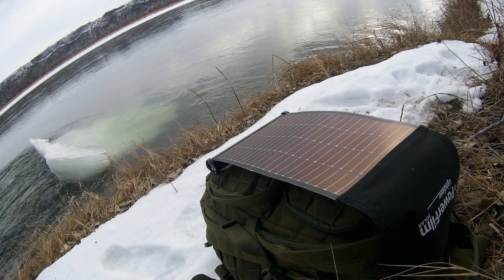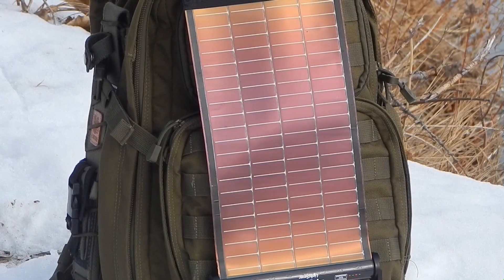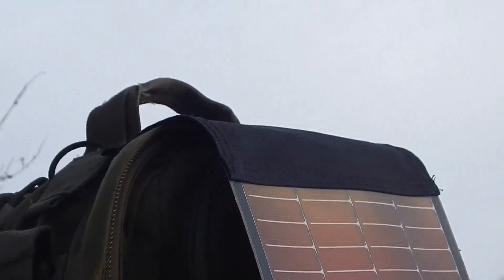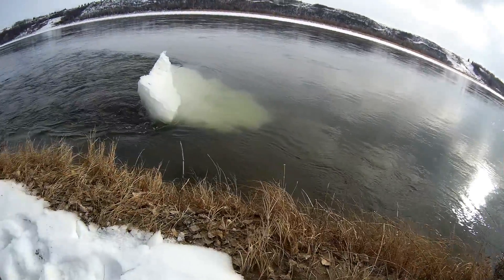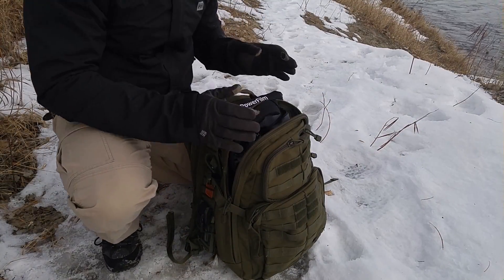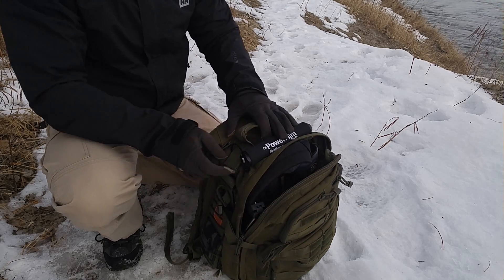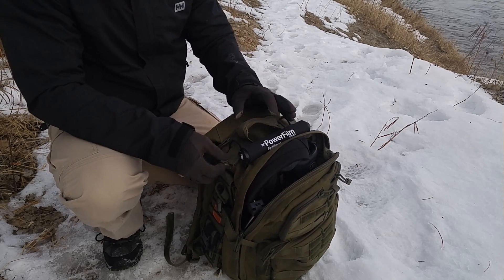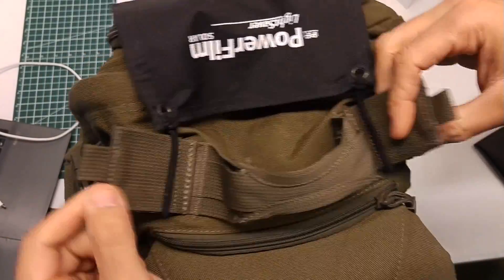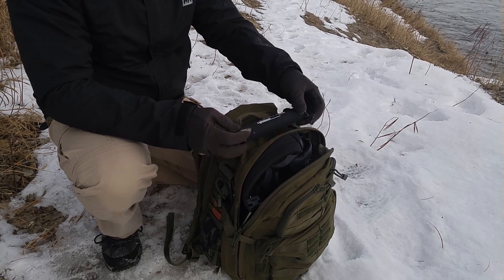With the PowerFilm rollable LightSaver solar panel, you get something which is readily accessible. You can use it in a pinch and it can be very subtly stowed away, as you can see on the 5.11 tactical pack that I have here. I want to show you why I think this is the perfect match for this pack. The bladder hose holes sealed up with Velcro work perfectly to hold the PowerFilm in place, and when you need it you simply unroll it.